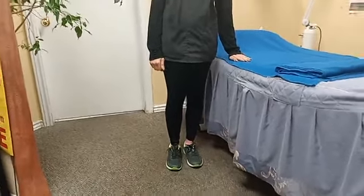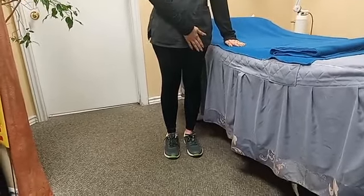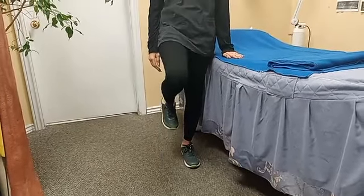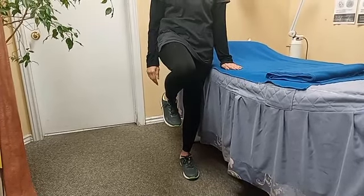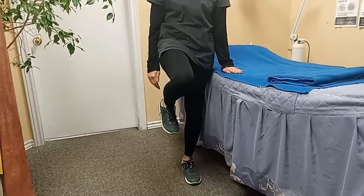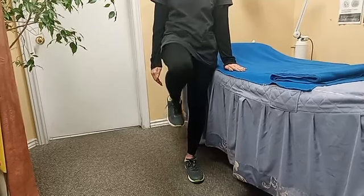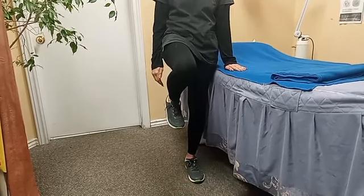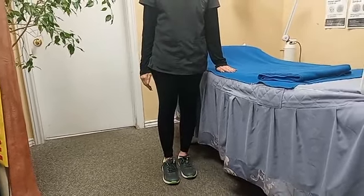Now the third exercise in a standing position. You have to support your back and your whole body weight is coming on one leg. You have to stand on one leg like this. Hold it for five seconds — one, two, three, four, five — relax. Repeat again.